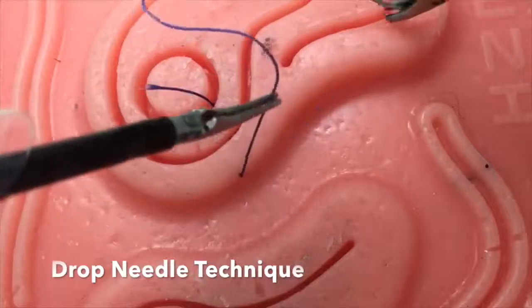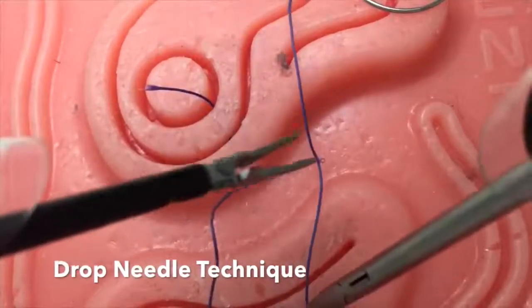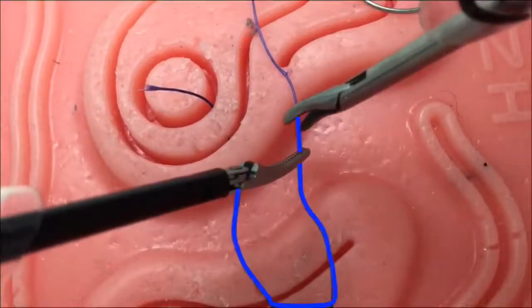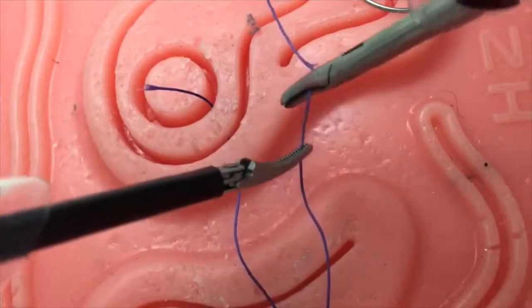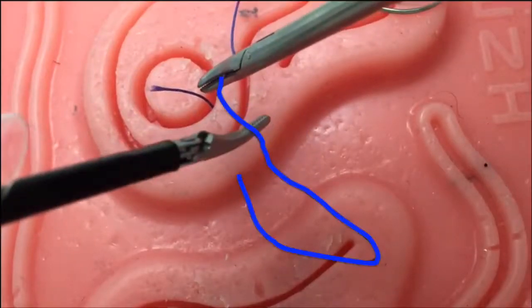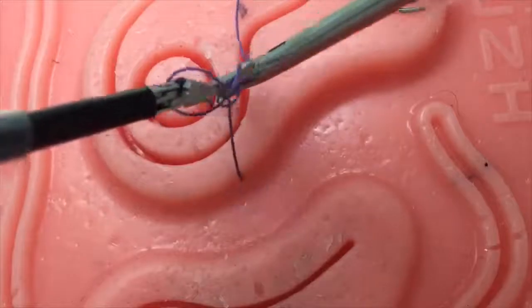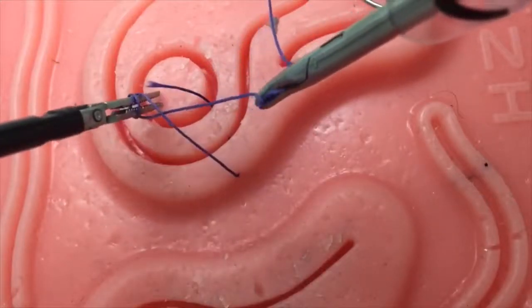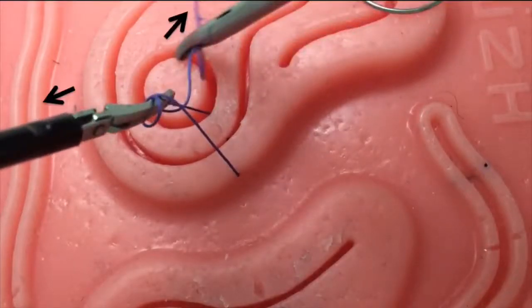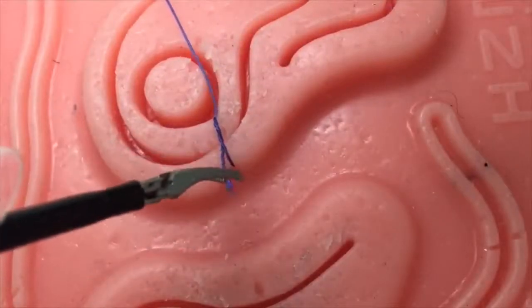This video will demonstrate two intracorporeal suturing techniques. The first is the drop needle technique. The setup is key: first, create a long elongated U with the suture. By creating this elongated U, we are decreasing our instrument-to-suture angle — a key feature to intracorporeal suturing. Once the acute angle is created, place your left instrument inside the U and simply twist the suture twice around your instrument to create a surgeon's knot. Then grasp the loose end with your left instrument while pulling upward while your right instrument pulls downward.